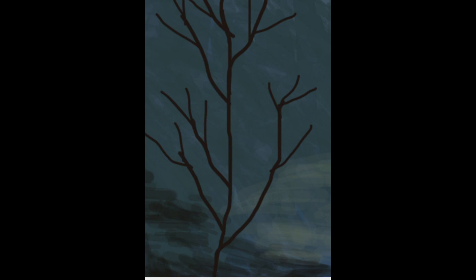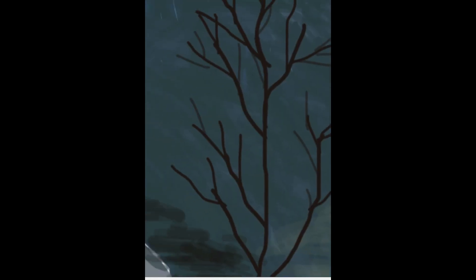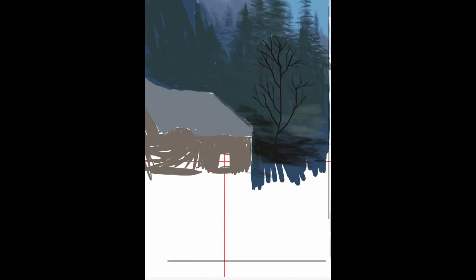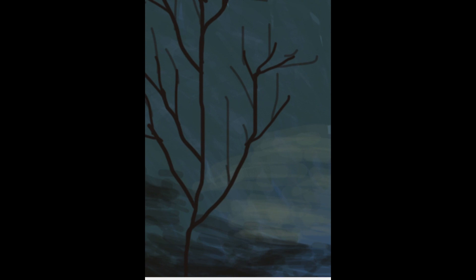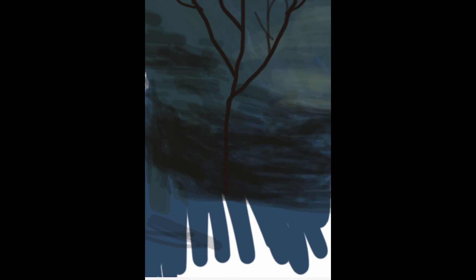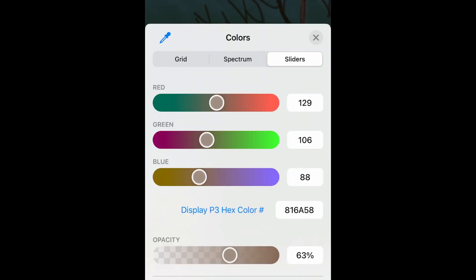A few minutes later my phone's photos program crashed and I had to reload the photo — lesson learned. Be careful when drawing complex things in this program; if you make too many changes in one photo the memory builds up, causing a higher likelihood of crashing. What I recommend is to periodically take a screenshot of your drawing, because it resets the memory, and then just use the new file to continue drawing.